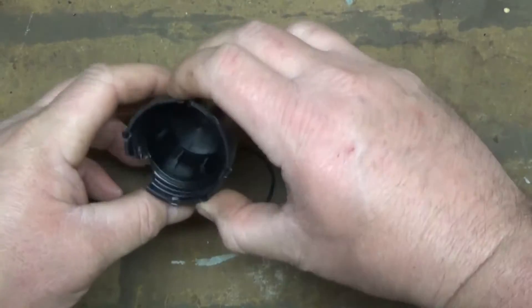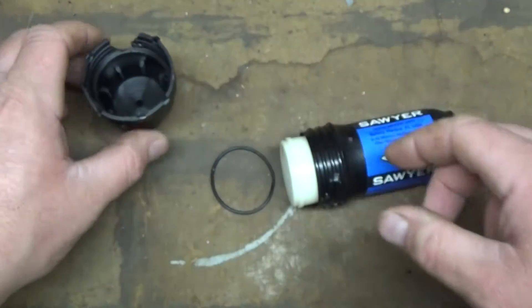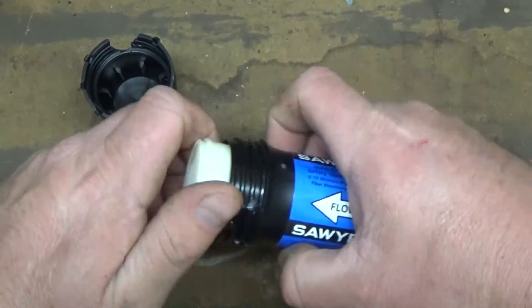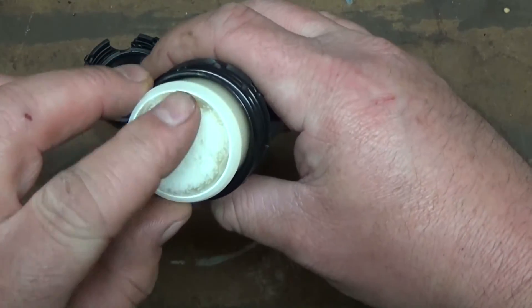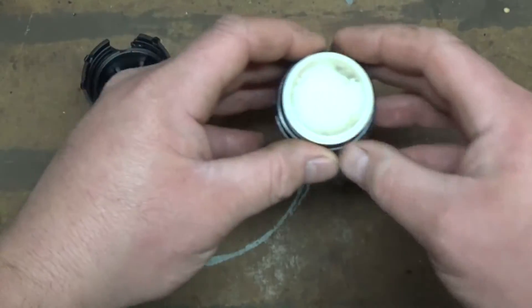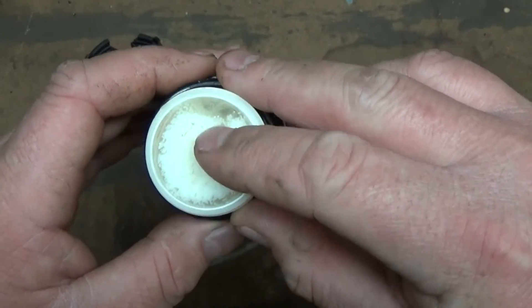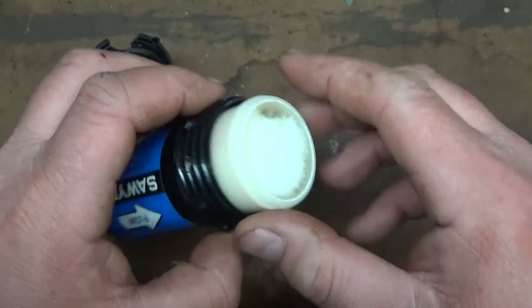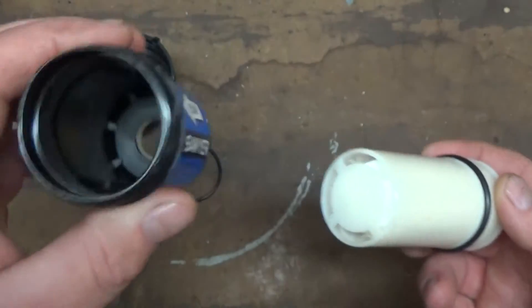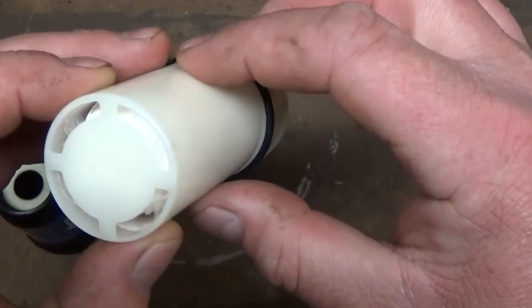We got an O-ring. This is the spout where it comes out. Got an O-ring seal there. Let's see what this is — wow, that's pretty neat. It's just a housing. It's the filter.